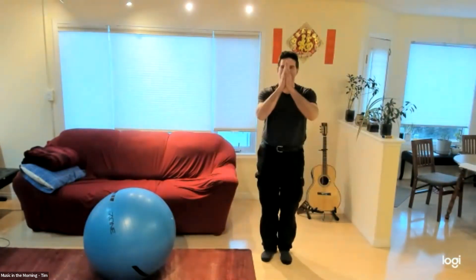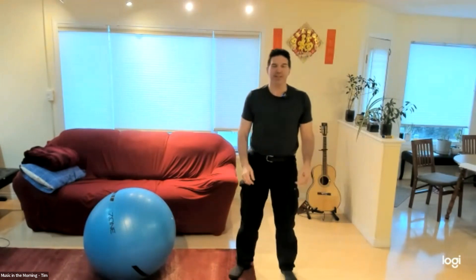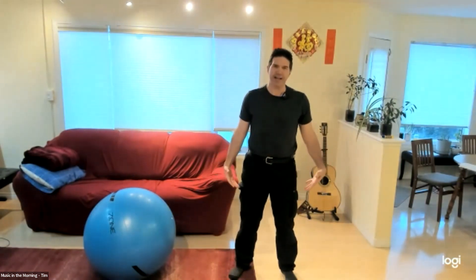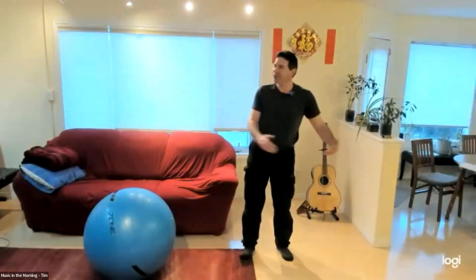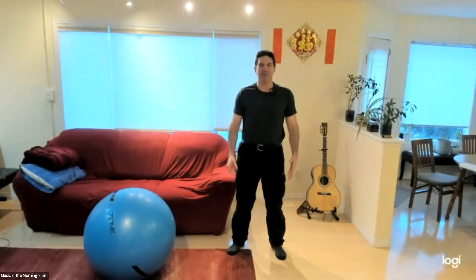Good morning, nice to see you. Thanks for tuning in. The first thing we do is just try to relax a little bit. Debbie, I'm just going to put your mic off. No, you just hit the hands up instead of the thumbs up — sorry! Good morning, okay. Nice to have you along. Welcome, let's start our Friday.